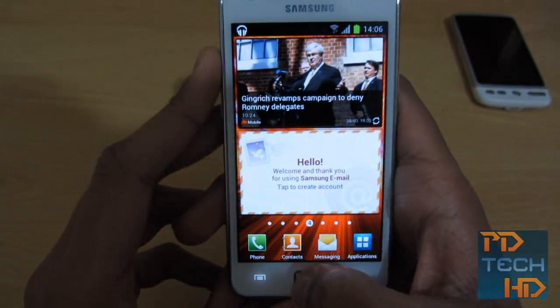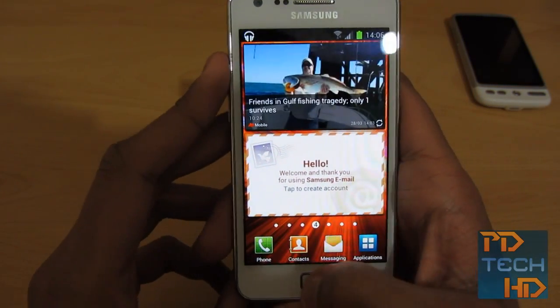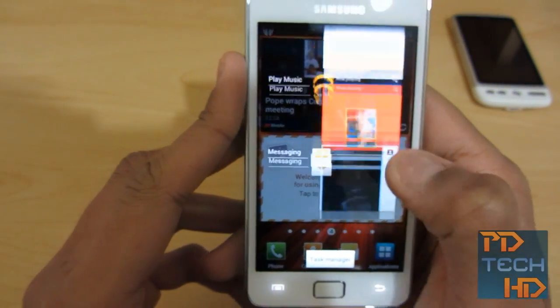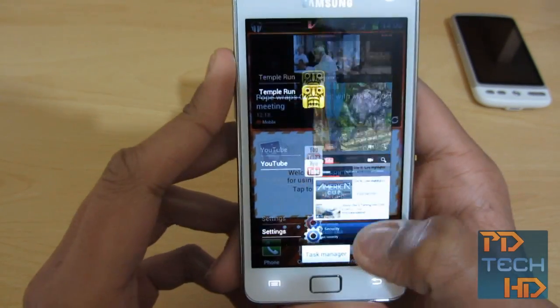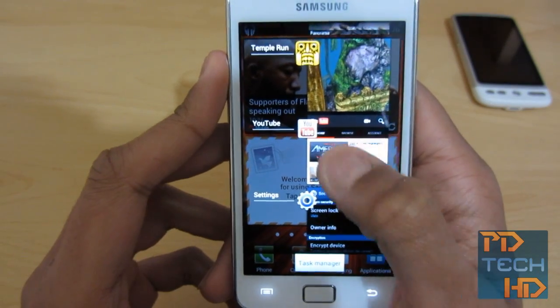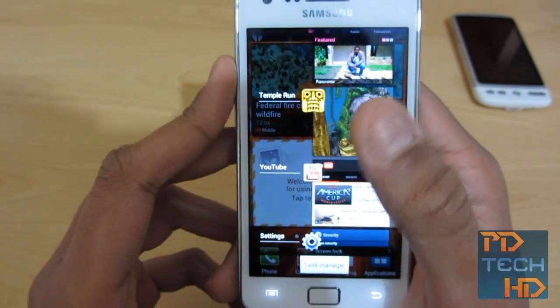The main thing about ICS is basically multitasking. You just hold down the Home button and you've got this ICS style of multitasking — you can just swipe away apps, similar to Chrome Beta when you're closing tabs, and you can just navigate to them. What's nice is the thumbnail it shows is actually the current state. For example, here in Temple Run you can see I haven't even loaded the game, because this is just the loading screen.